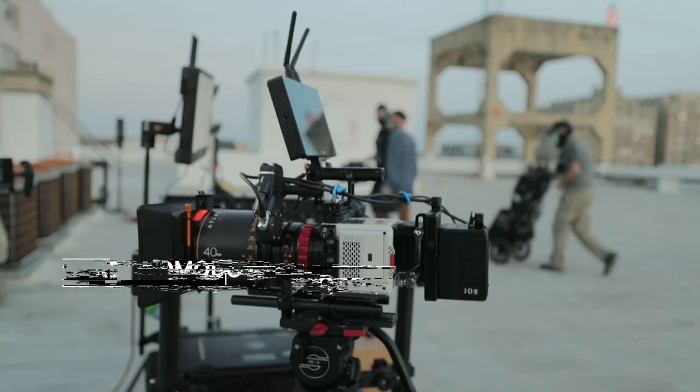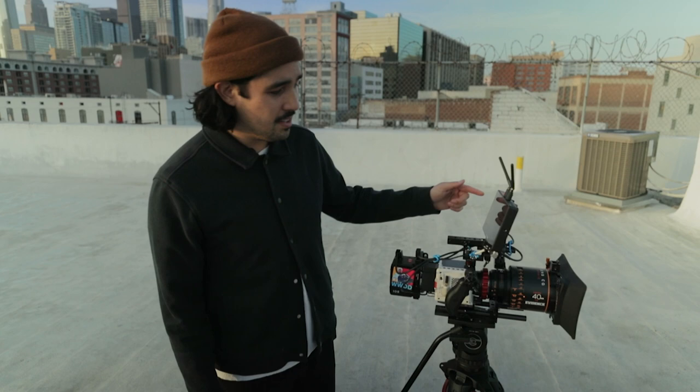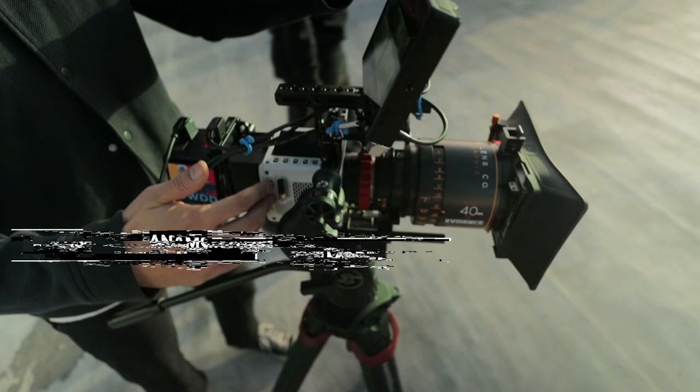The camera we're shooting on today is my new Red Komodo. I'm so stoked to shoot with this thing. It's one of the newer cameras out on the market. And why not pair it with some of the best anamorphics in the business — the Atlas Oriens. This one is the 40 millimeter. We're going to be switching between a few, but this combo is going to be awesome.